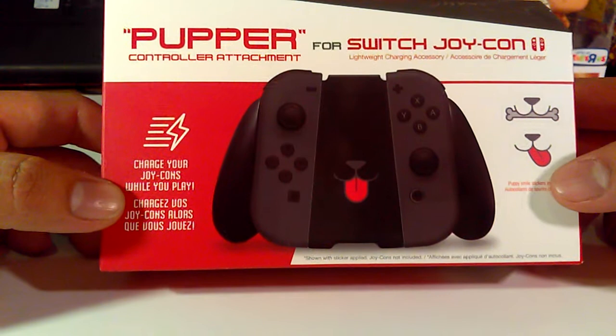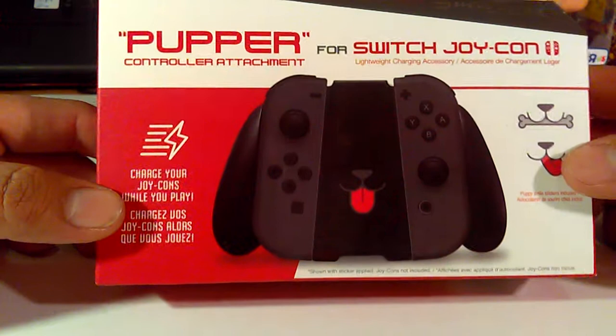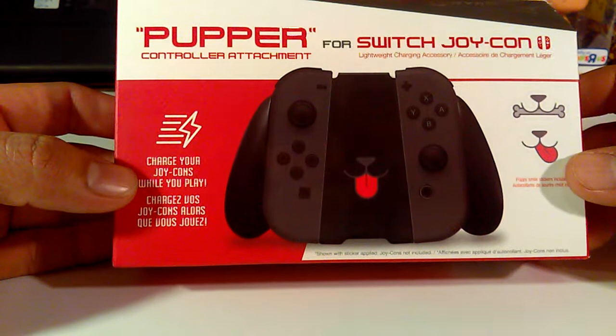Based on that, it's easy to assume that HyperCan jumped on that idea and actually developed this Joy-Con attachment to complement that idea. I did break the seals already to save time for the video, but I haven't actually opened it yet or gone through it.